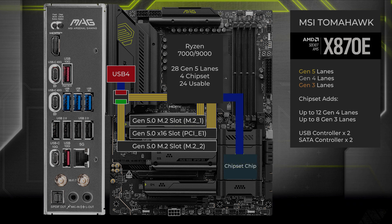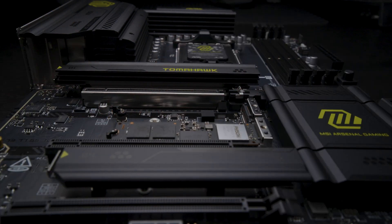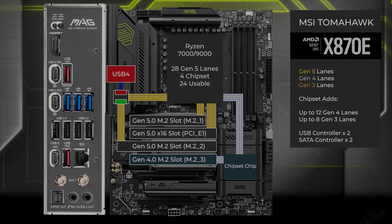Connecting to the CPU with a four-lane uplink, the chipset supports up to 12 more Gen 4 lanes and eight Gen 3 lanes. Four lanes of Gen 4 go to another M.2 slot, located under the same heatsink as the second Gen 5 slot. One Gen 3 lane connects to the x16 slot below.